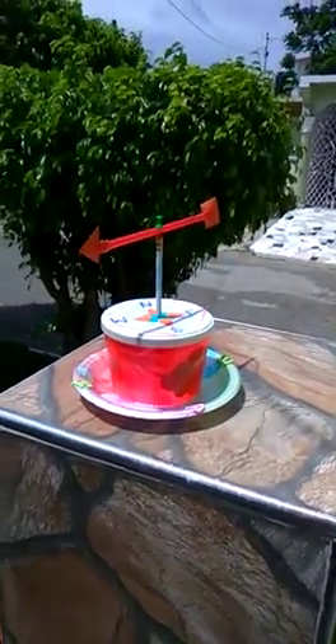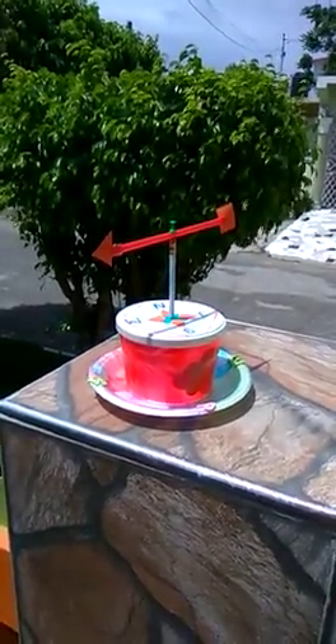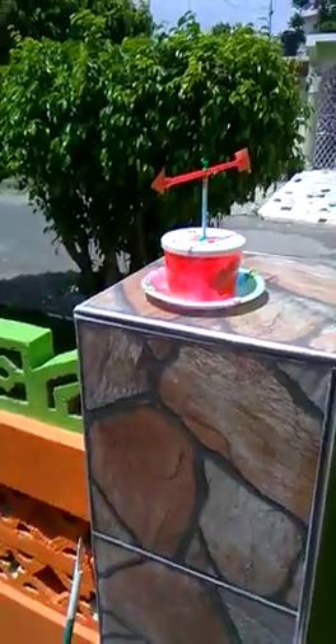Wow, look at that. Is this a video? Yes, it's a video. Hi Khalil. Hi. Our wind vane actually works. Yeah.